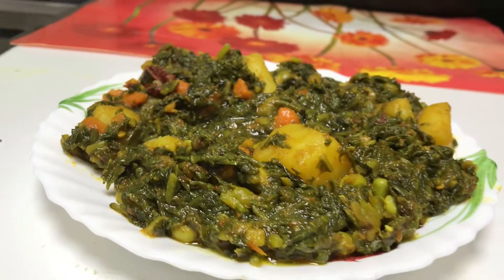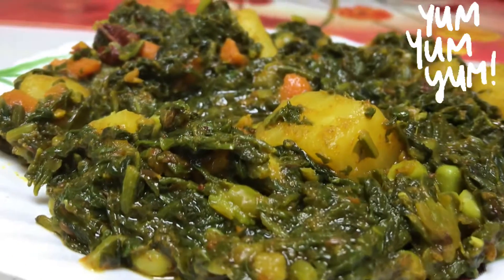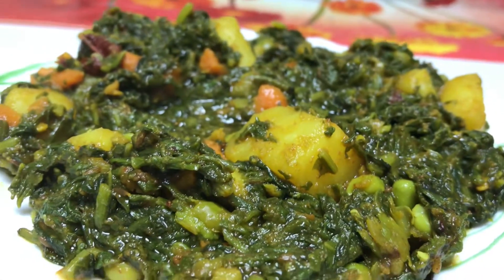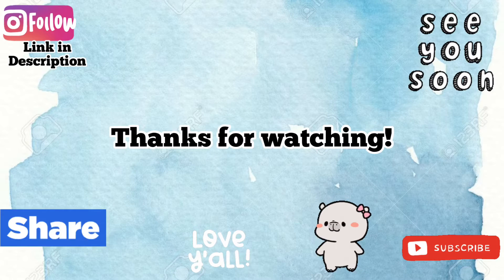The palak is cooked well. The dish is ready to serve.